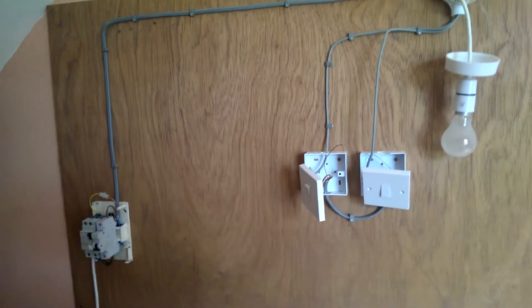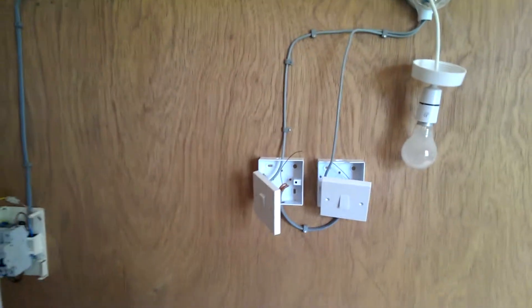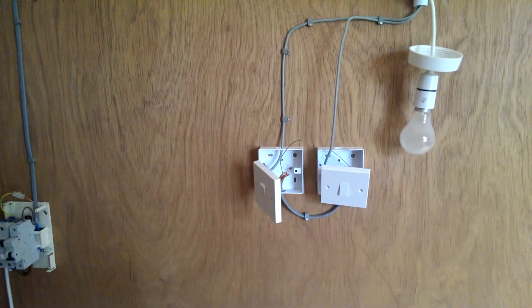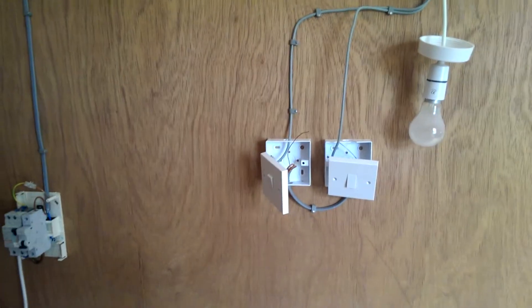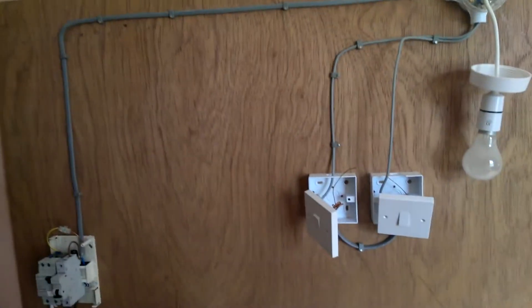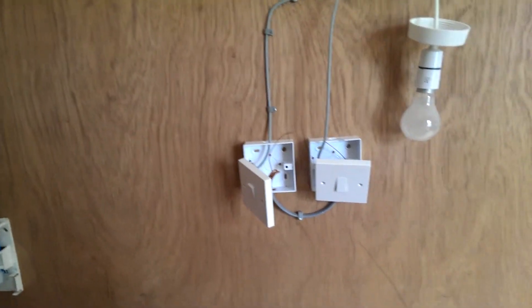Hi there, just a quick introduction video from my YouTube channel. This is where all the magic happens — this is my project board, and as you can see, at the minute I've got a fuse board and a couple of switches and a light here. That's just from my last video I made, but it can be anything.